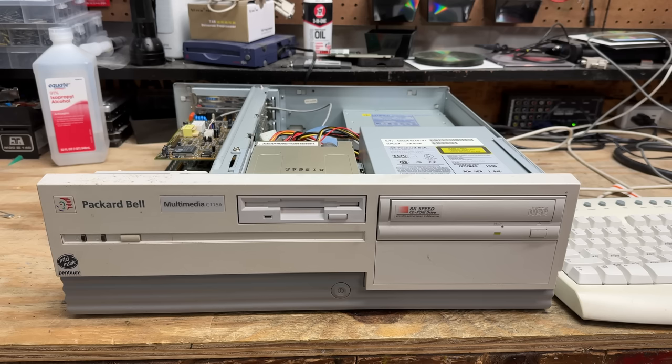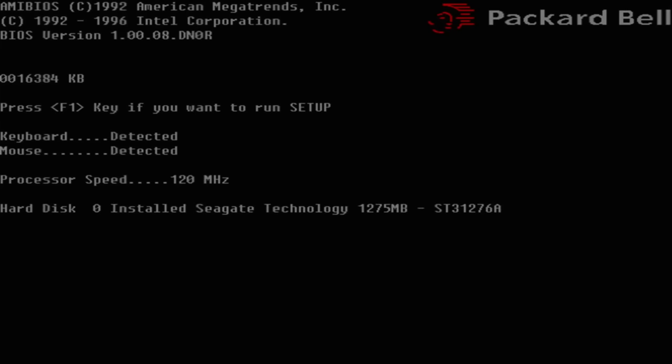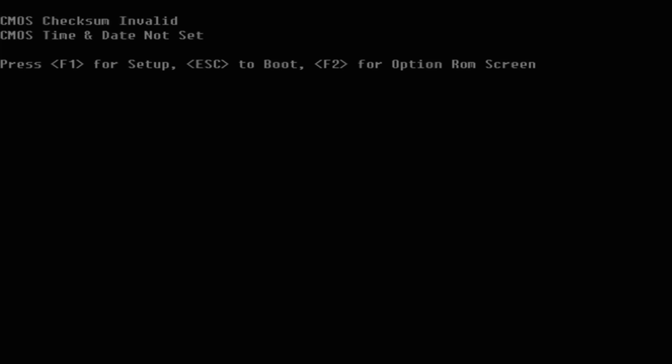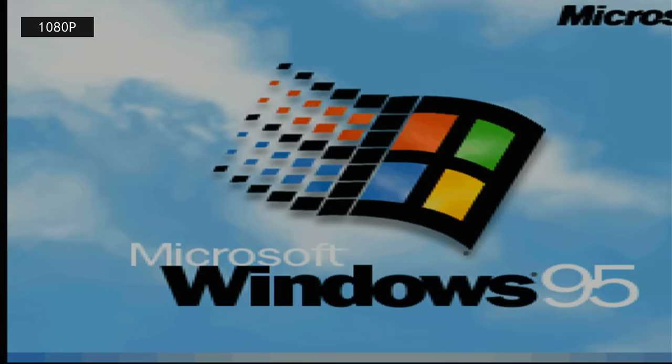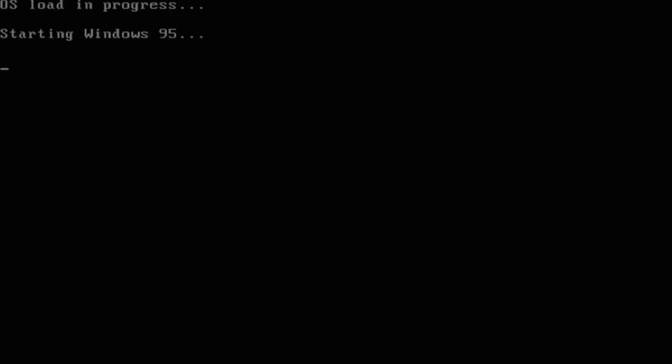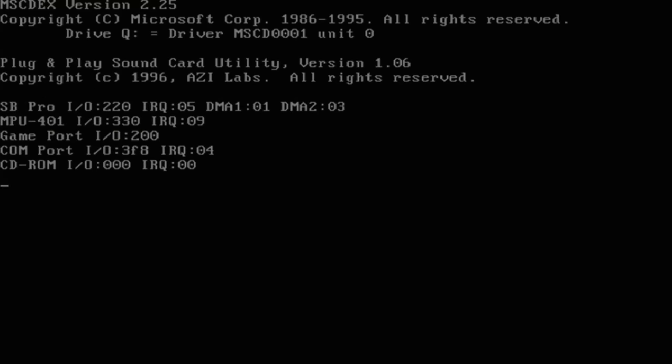Everything is back together, so let's see what this thing does. We're already posting! And those are some happy hard drive sounds. Of course we had a dead BIOS — let's just continue. And we are loading Windows 95. Oh, that Seagate's nice and crunchy — that sounds even better than the Quantum Fireball. Ooh, somebody didn't shut down properly.